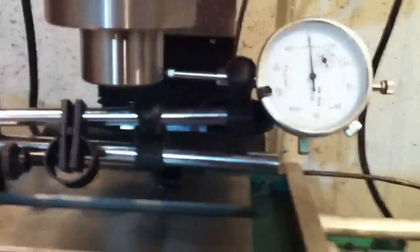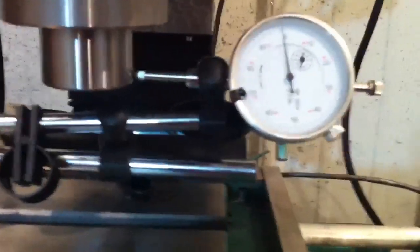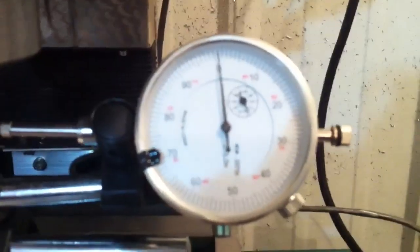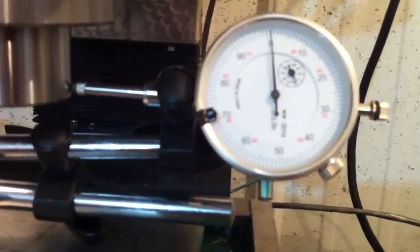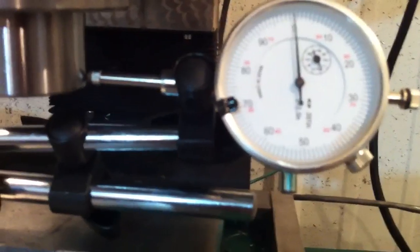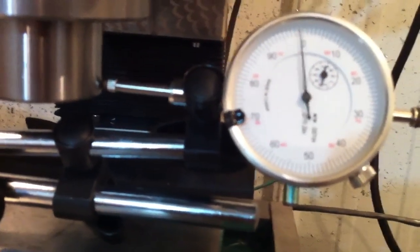Let's home it again and see what happens. You can see it's right on the money. We'll do it a couple more times. And one more time — it's maybe a few tenths off, but that's pretty close.